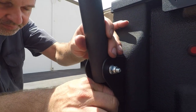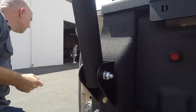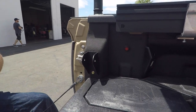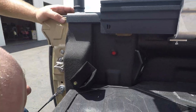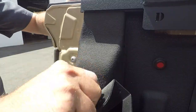Now install the lower brace bracket to the D-pillar of your truck with the M6 bolt. Remove the rear upright brace bolt. Then, using the same steps as you did on the lower rib nut — set, drill, and install the upper rib nut to your D-pillar.